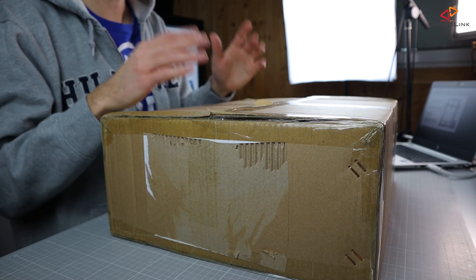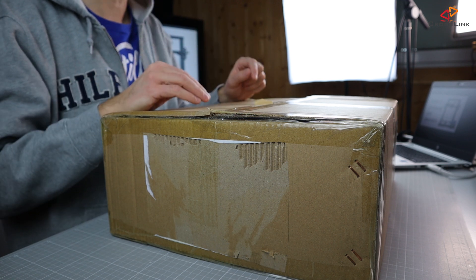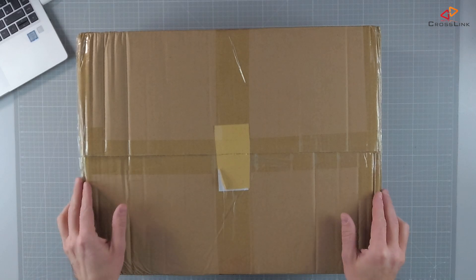I got this box last week. I was a little bit hesitant to open it and I decided to do the unboxing really on the channel instead of just showing you the final results. So let's start with what's in the box.